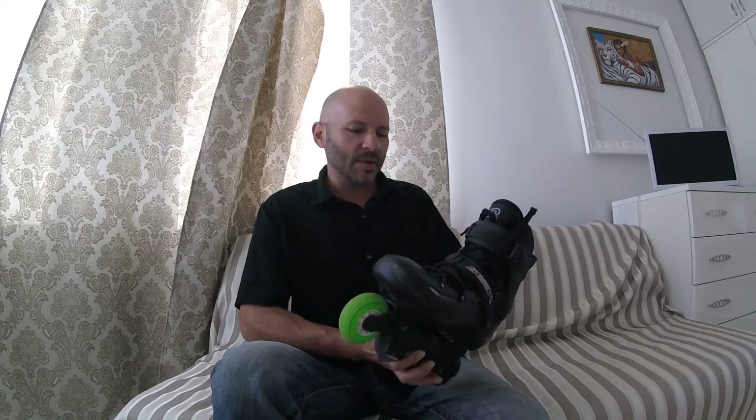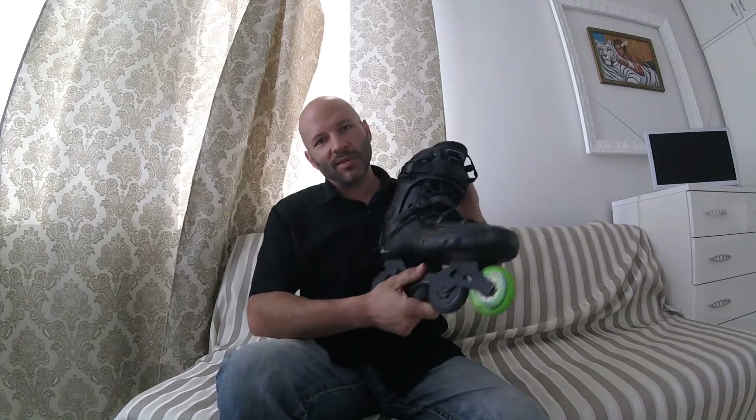Anyway, this is my setup. I can't imagine going back to a flat setup — I'm very comfortable with this, and I like it for my type of skating, which is mostly urban and sometimes indoor. I like to fool around with power slides. I don't do slalom tricks, but sometimes I'll do some drills for balancing purposes to tweak my abilities. That's my story — I hope you enjoyed it. See you next time!